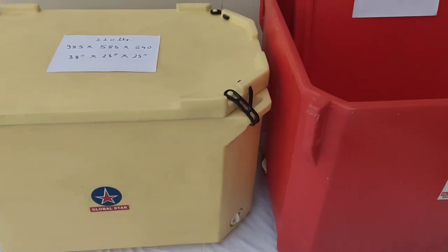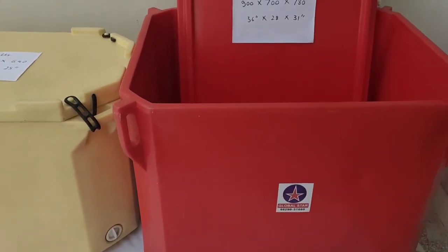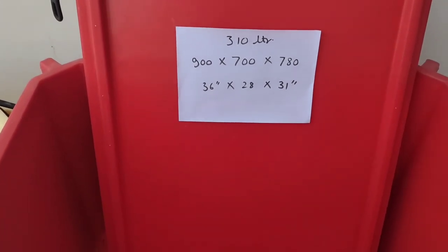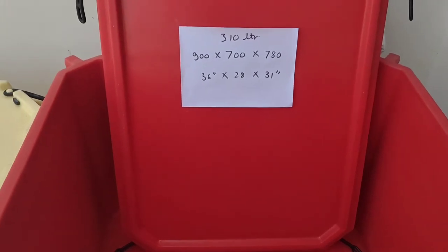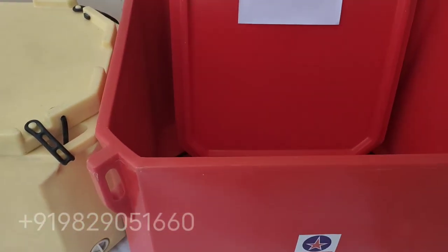All the dimensions are approximate. This red one is a 310 litre capacity ice box having dimensions of approximately 900 mm by 700 mm by 780 mm. All these ice boxes have outlets for water on both sides.